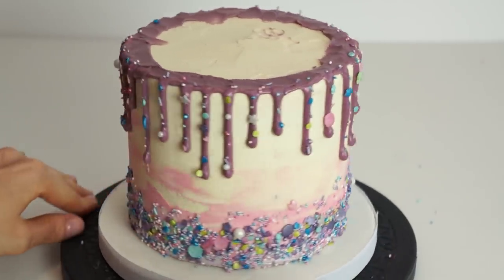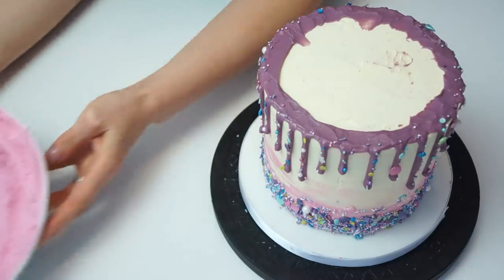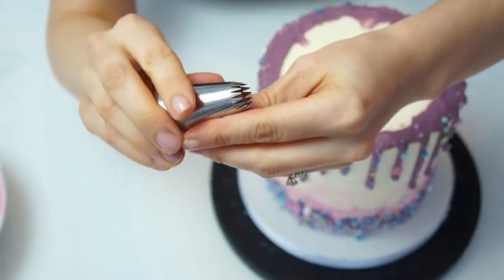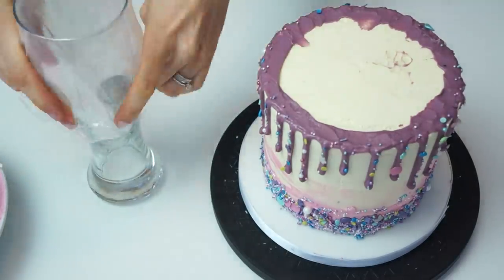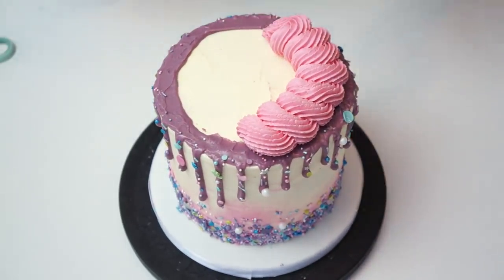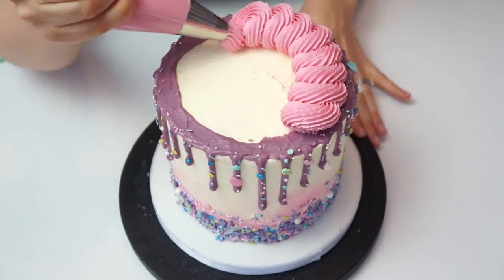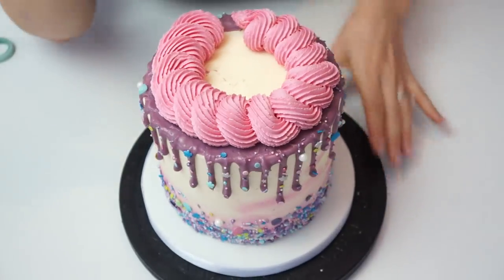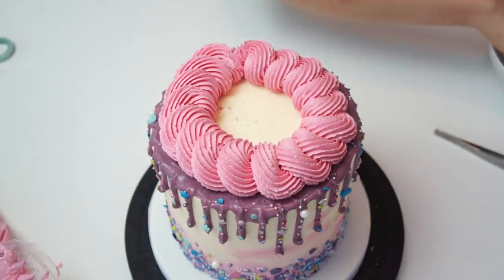Once all the sprinkles are added, the cake looks like this. To finish, I'm adding buttercream swirls on top using pink buttercream and a 6B piping tip with an open star end. I'm creating a continuous swirl going all the way around to form a nice border. Starting from the center and working outward — just like piping a rosette on a cupcake — I do one rotation to create a swirl, then move the cake and continue. For the last swirl I tuck it underneath the first rosette.